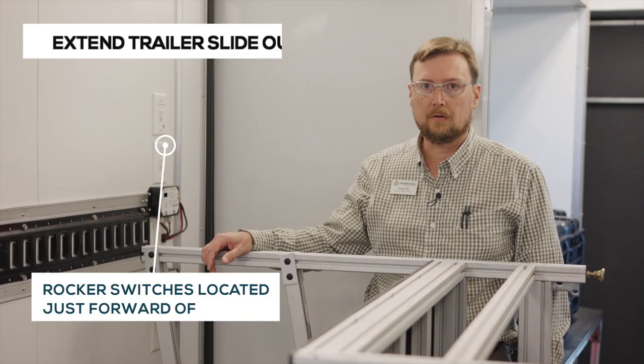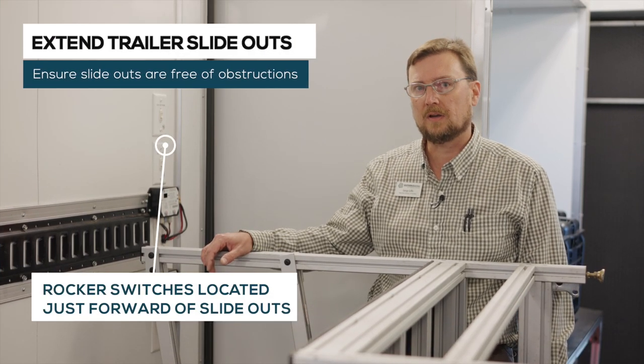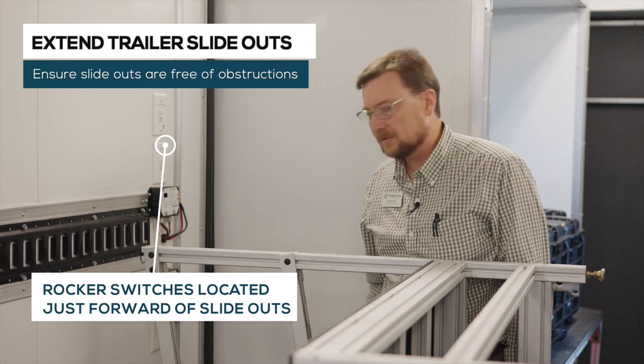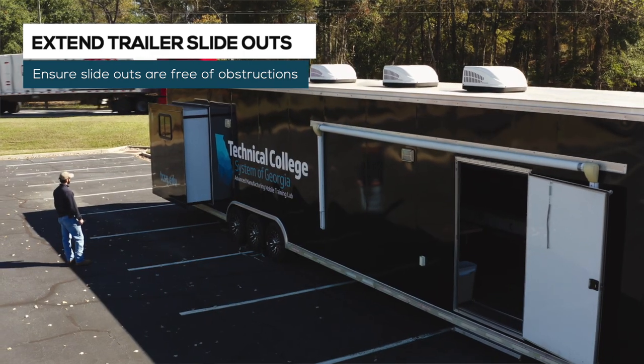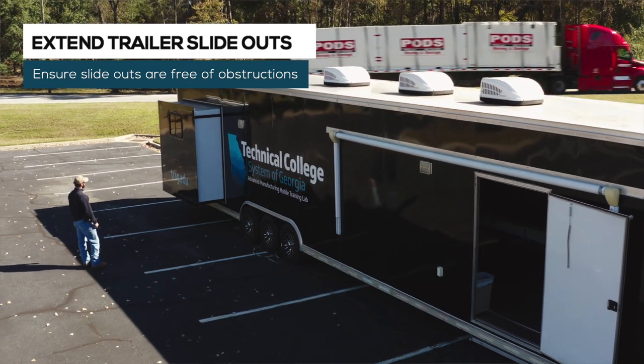The rocker switches are located near the rear of the trailer just forward of the slide-outs. Before moving the slide-outs, be sure there are no obstructions in the way, and then begin fully extending the slide-outs.